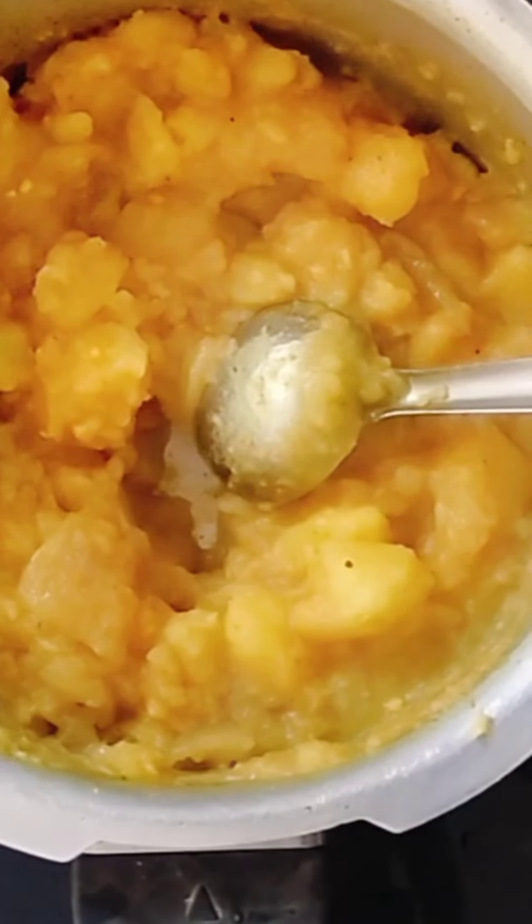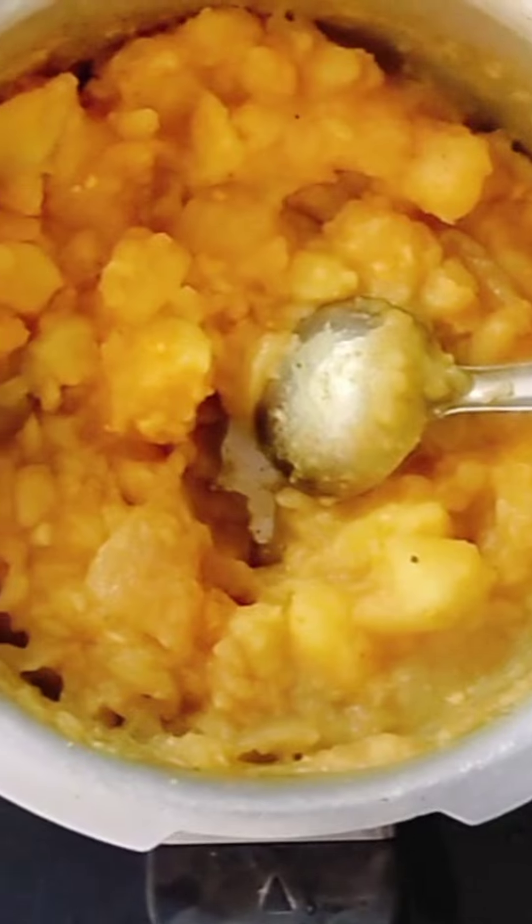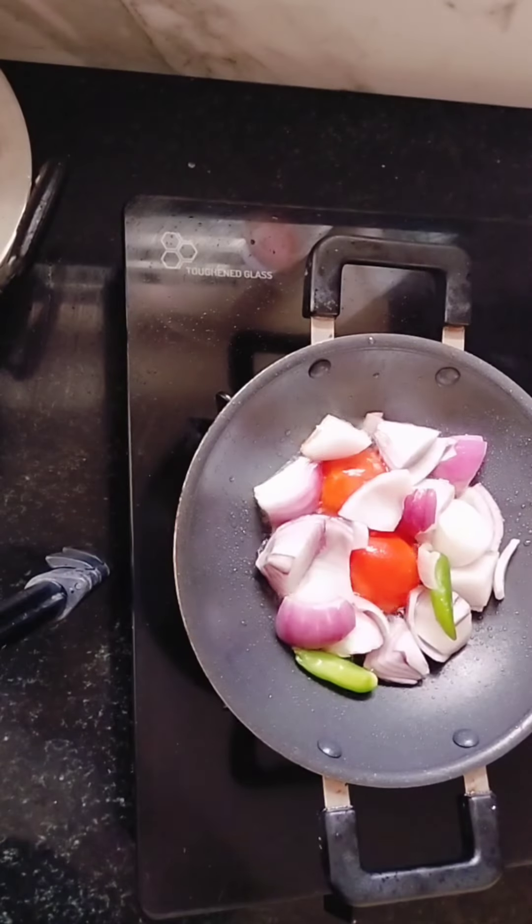This is a small pan. It is dry. It will dry the pot.